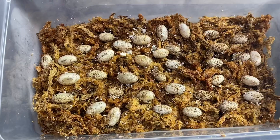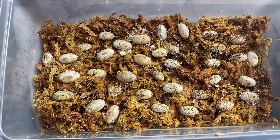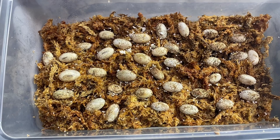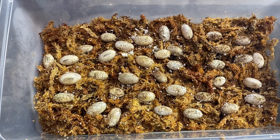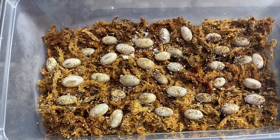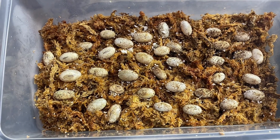Let's check out those eggs. These are Trix's eggs — she is a pied, or translucent, veiled chameleon and the dad is a normal veiled chameleon, so technically about half of these should be pieds. They were a lot smaller when we started and have grown about double the size since we began incubating them.